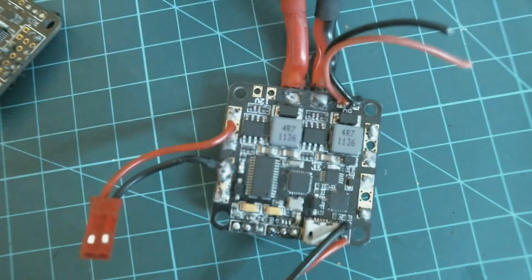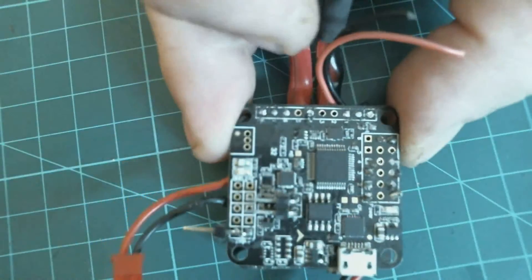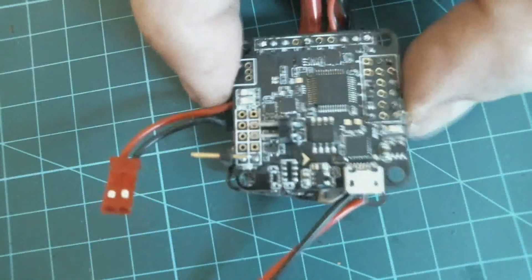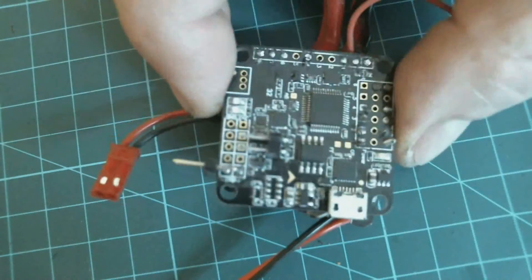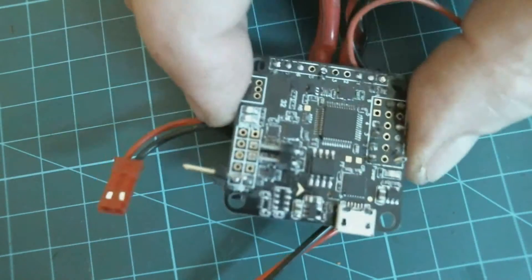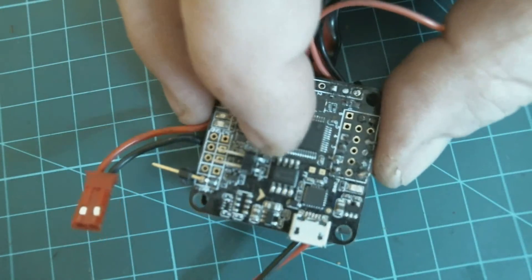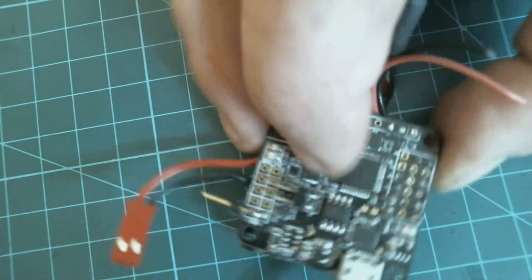So that, coupled with the disappointment of the Naze32, and the disappointment of having to unplug the Naze32 from the OSD because it only has one interrupt that it uses between the two — that was painful. So I just bit the bullet and pulled it all out.